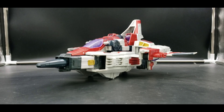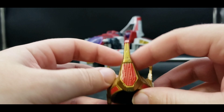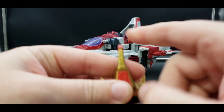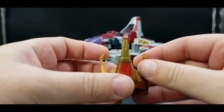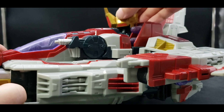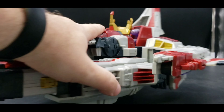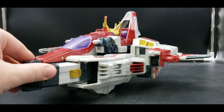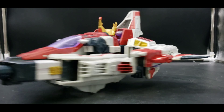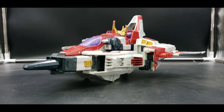Another accessory he comes with is his crown. Yep, gotta have his crown. Mine got a little bent — it was worse than this — but it has kind of readjusted itself over time. You can fit it in this mode. In fact, in the show when he is this gigantic size, he does have the crown on at all times. So I'll keep it on for now, and then when in robot mode we'll show you what his head looks like without it.